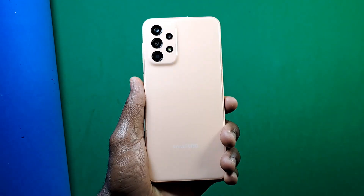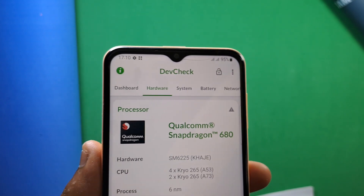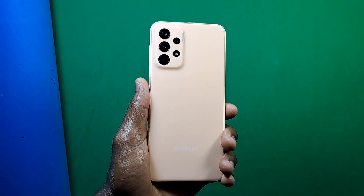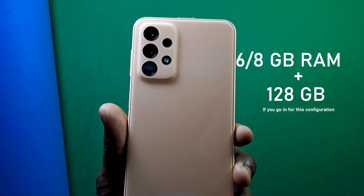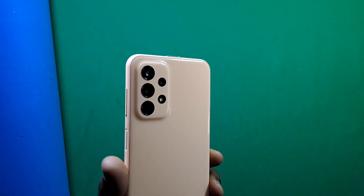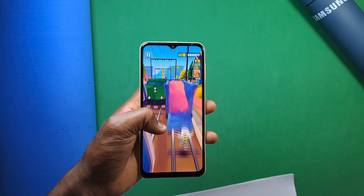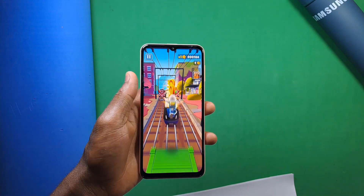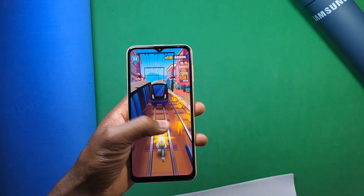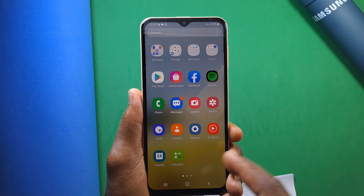The Galaxy A23 is powered by the Snapdragon 680 chipset. The unit I have is paired with 4GB of RAM and 64GB of internal storage, but you can go up to 6 or 8GB of RAM with 128GB of storage. Since the Snapdragon 680 is a 6-nanometer chip, expect better CPU performance, slightly better gaming performance than the Helio G80 in the A22, and better battery life. A full test and review including battery life and performance is coming soon.